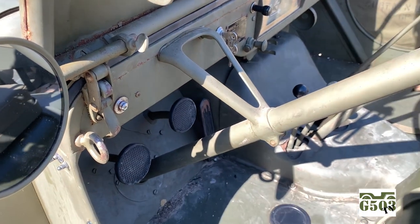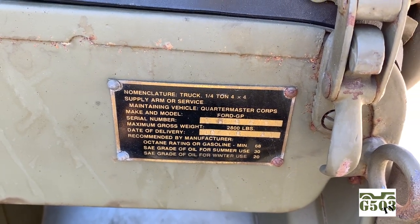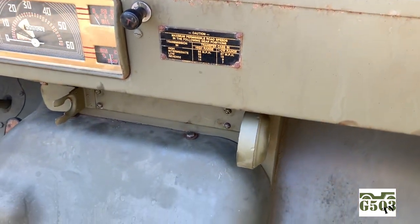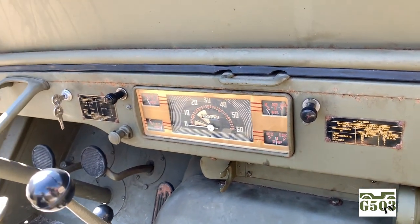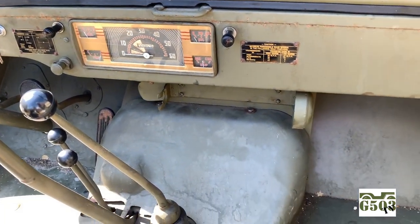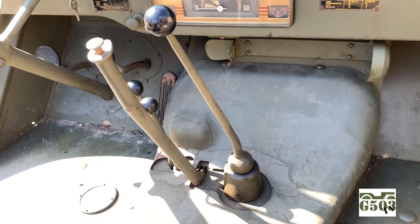Let's walk back to the passenger's side, and I'll show you more features on the dashboard. Here's the nomenclature plate and data tags, and underneath the data tag in the center of the vehicle would be where your fire extinguisher would go. You can see the bracket, and the gauge cluster is from a Ford truck. You can see your various knobs and your ignition key from this side. Notice the bracket on the steering column, and notice the handbrake that comes up through the floor next to the shift rod and the transfer case levers.